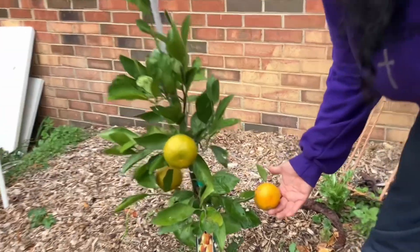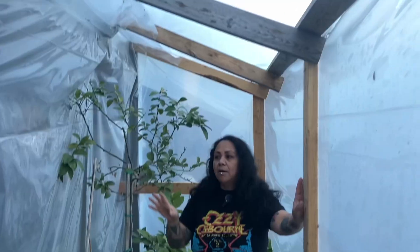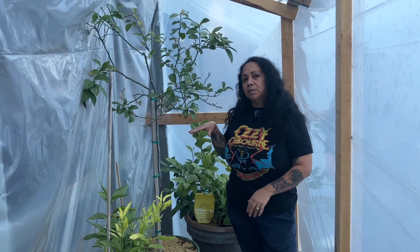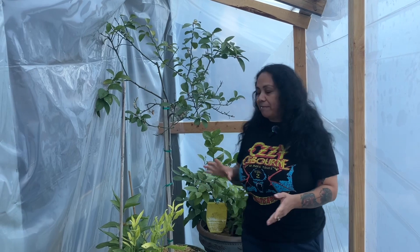I know that from experience because that's what we were doing last year until our collection grew a lot more. So this year my husband built this greenhouse — it's not a fancy greenhouse but it's working very well for us. We wanted to avoid moving citrus inside our home because it's a lot of work. Before we only had three plants so it was manageable, but now we have a lot more. We had nice warm days a few weeks back but recently had many really cold days and cold nights.